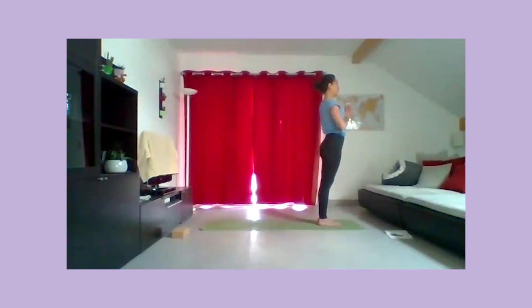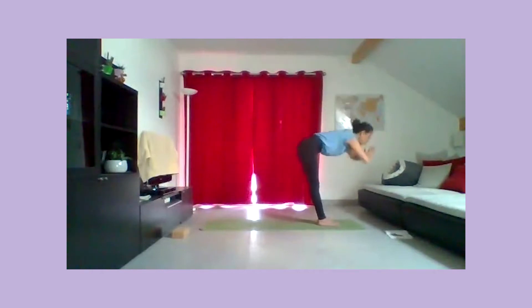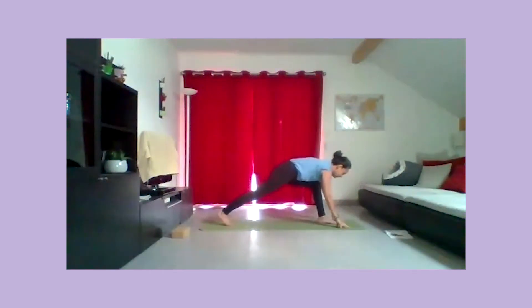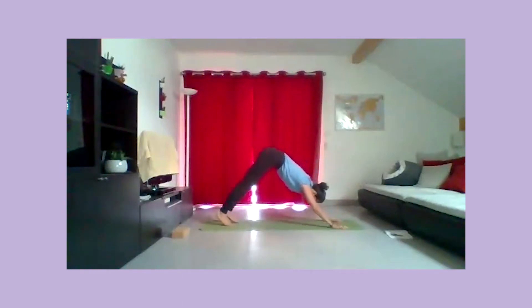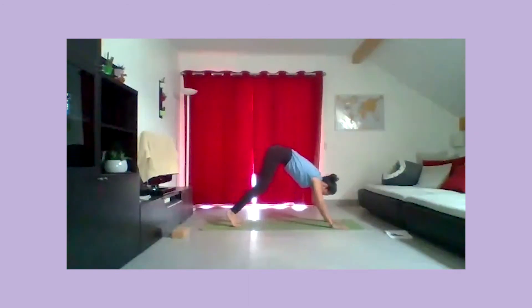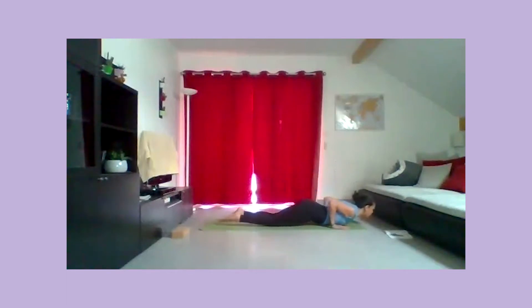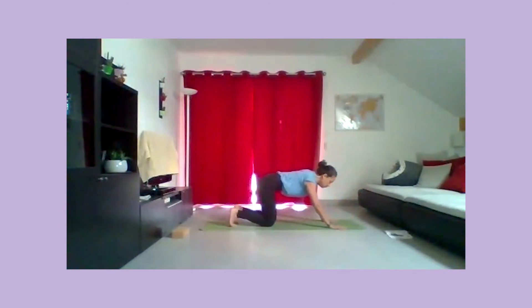Positionnez les mains devant la poitrine. Expirez et tirez les bras vers le ciel. Expirez, relâchez le buste vers les jambes. Posez le bout des doigts sur le tapis. Inspirez et tirez la jambe droite vers l'arrière. Posez les mains au sol, chien tête en bas. Inspirez pour allonger l'espace entre les poignets et les hanches. Expirez, posez les genoux sur le tapis, pieds posés. Posez la poitrine au sol, glissez vers l'avant, petit cobra. Puis revenez dans le chat, retournez les orteils pour le chien tête en bas.